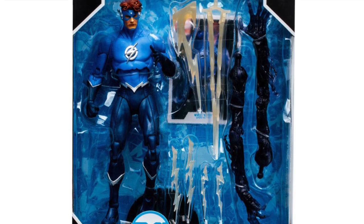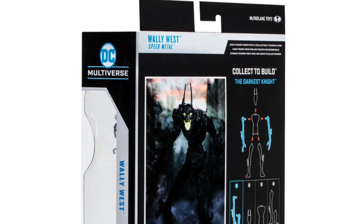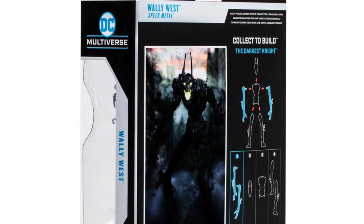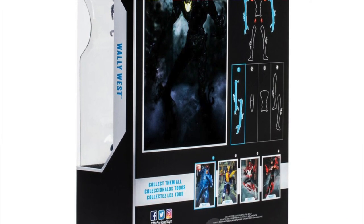I'm excited. After seeing the Collect-to-Build figure, which we'll be talking about, I'm actually excited for this wave. I enjoy elements of Death Metal and I think they work better — not so much in the story, but as action figures, if you catch my drift.